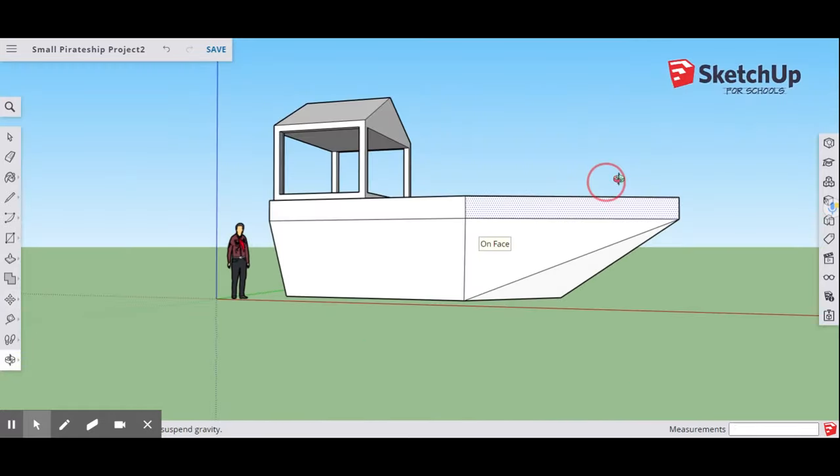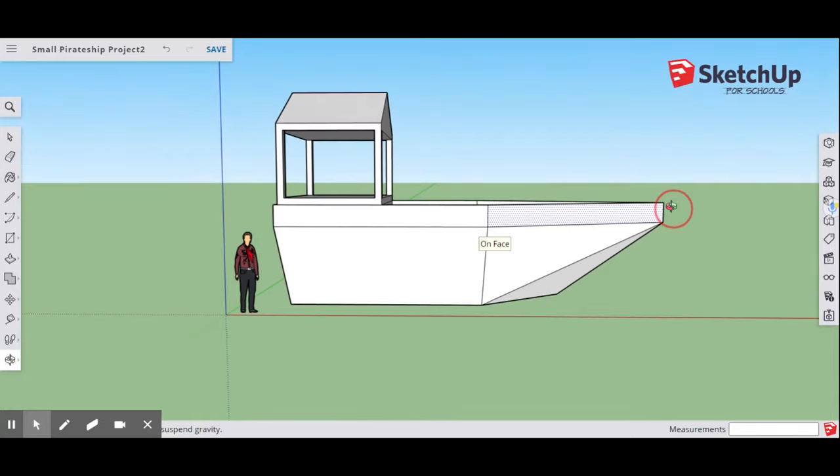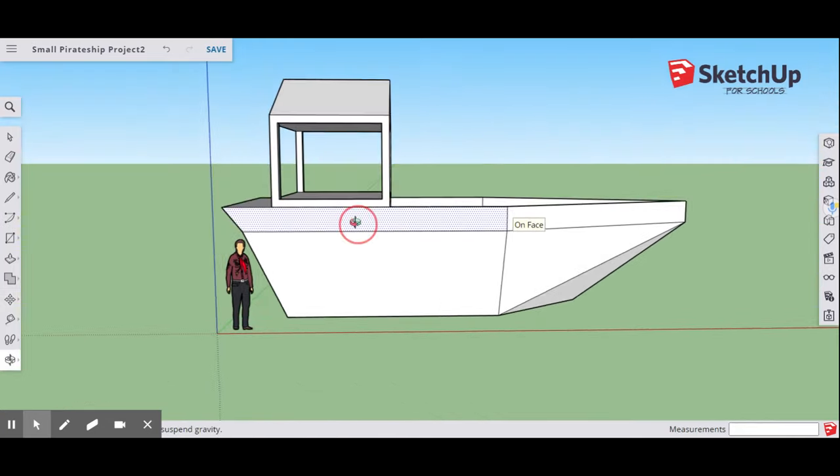Now we have our basic pirate ship shape. Come back to the Move tool and on the back side, pull these edges out a little, giving that shape more of a ship shape on the back side.